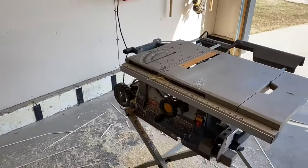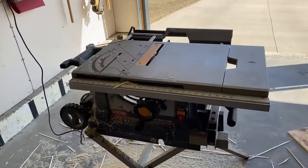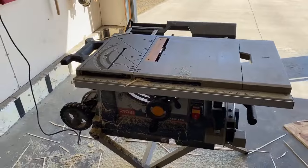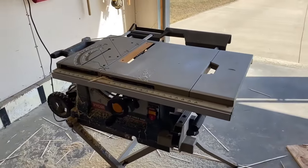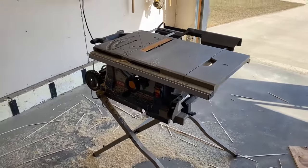Also, this is not a safety course for training on using a table saw, so don't do anything I just did. Wear glasses, use a push stick, use a cover guard — you know, all the cool stuff.